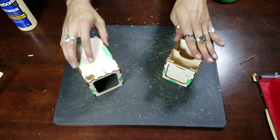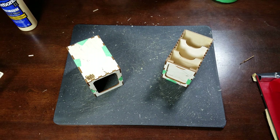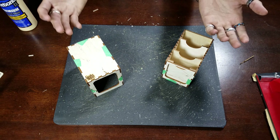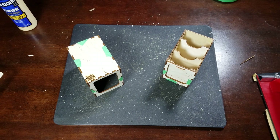Let it cure for at least 30 to 90 minutes before trying to put it together. But at this point, this is the Commander Lockbox. If you have any questions, comments, or concerns, please put a comment below or reach out to us and we'll help you get it taken care of. Thank you very much, and have a great day!